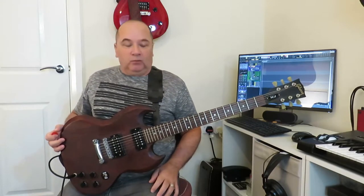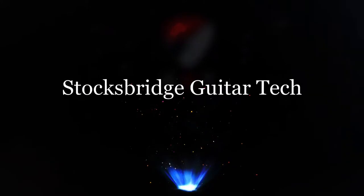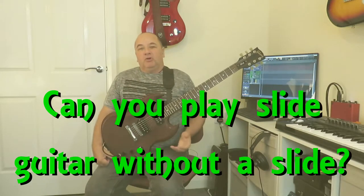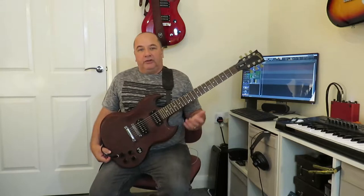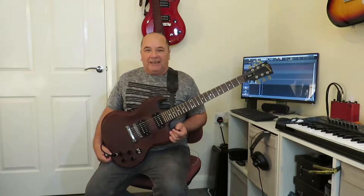Can you get a slide guitar sound without using a slide? Hello again everybody, it's Mel from Stocksbridge Guitar Tech and in today's lesson I'm going to be showing you some little tricks and techniques you can use to get a slide guitar sound even if you don't have a slide available, or if you don't want to bother learning slide guitar because it is quite a difficult technique to learn.